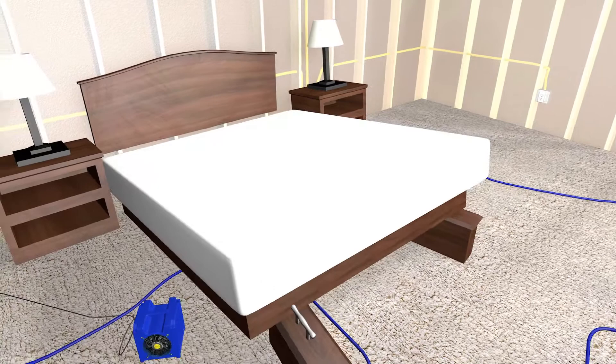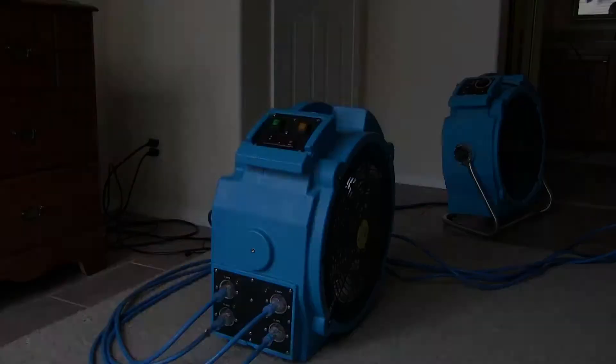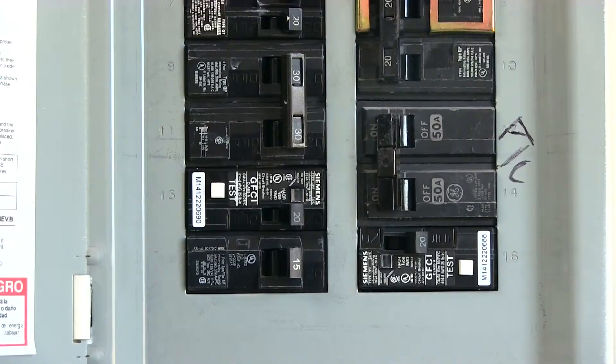If the circuit breaker didn't do its job, all of the wiring and devices could become damaged or cause a fire hazard. When the circuit breaker flips itself off automatically, you may not even know that the heater is underpowered until the next time you check on it. It's easy to switch the circuit breaker back on, but it will always flip off again if we don't discover the true cause.